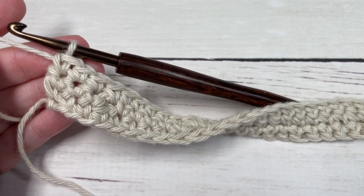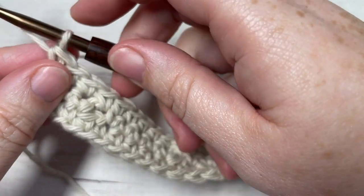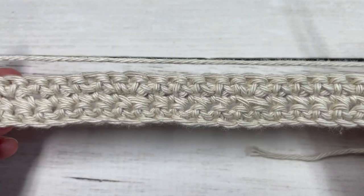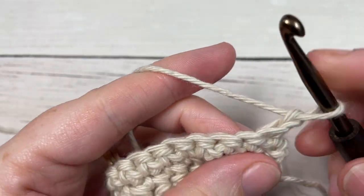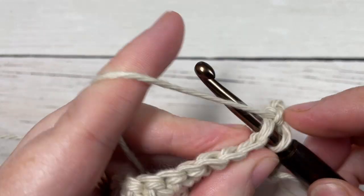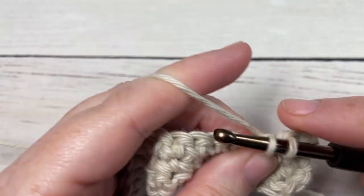At the end of Row 3, chain one and turn your work. For Row 4, you're simply going to single crochet into that first stitch and then single crochet into each stitch all the way across.